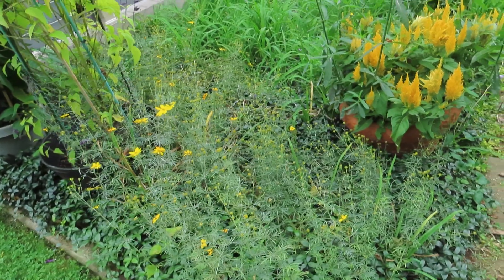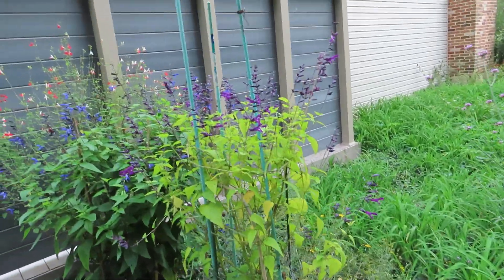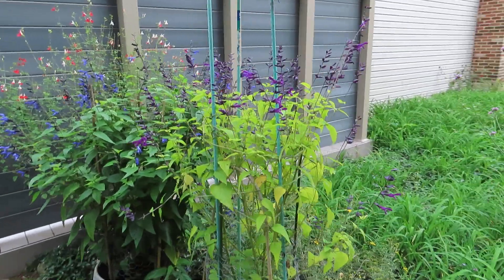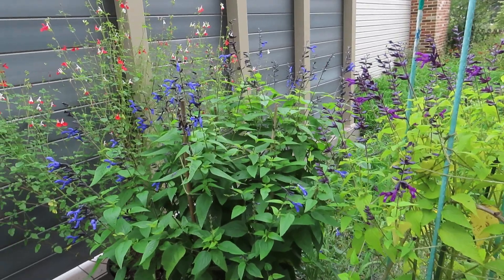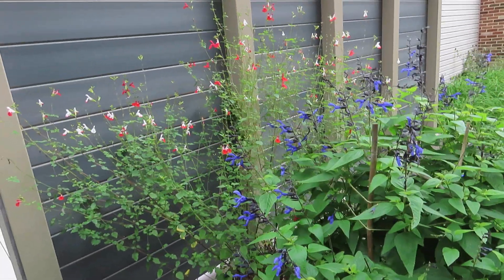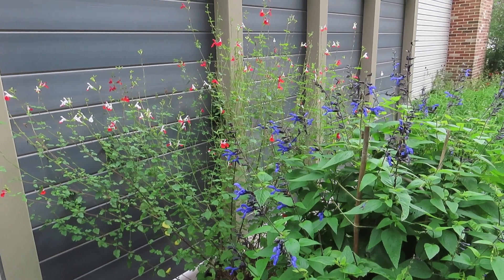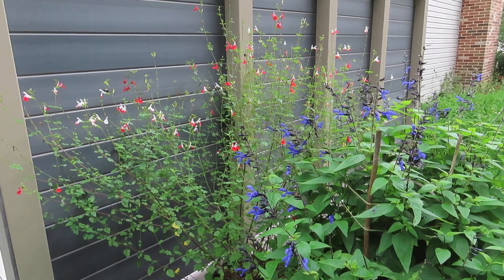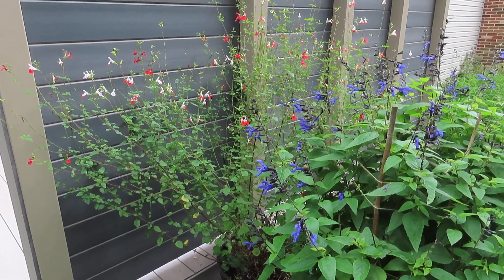Right here the coreopsis is going to seed — I'll probably just shear those off. And here there are three salvias: Carapin bloom, black and blue, and one hot lips salvia. That one was overwintered, and you'll see the difference between that one and one planted in the ground in the next video. To be continued.